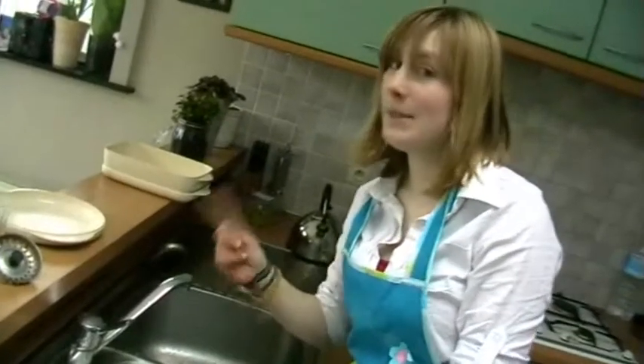You are doing a great job — you are a great cooker indeed! It's very important to wash your hands too, because you gotta be clean.